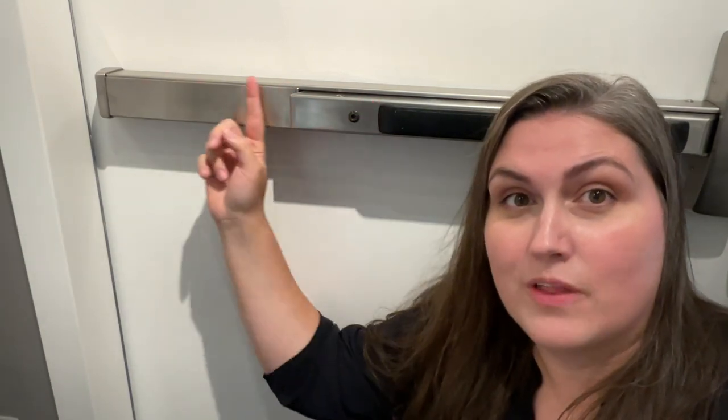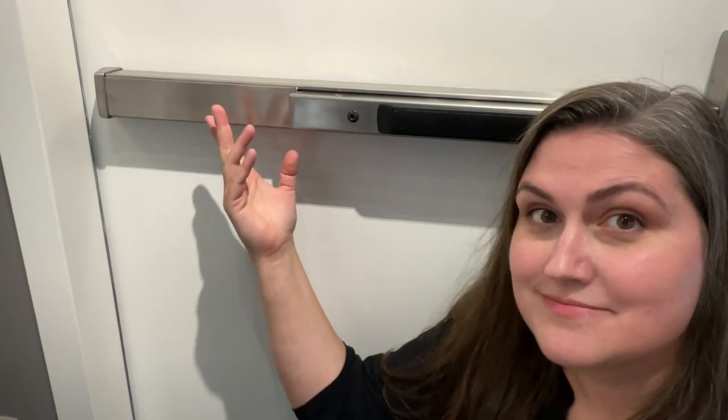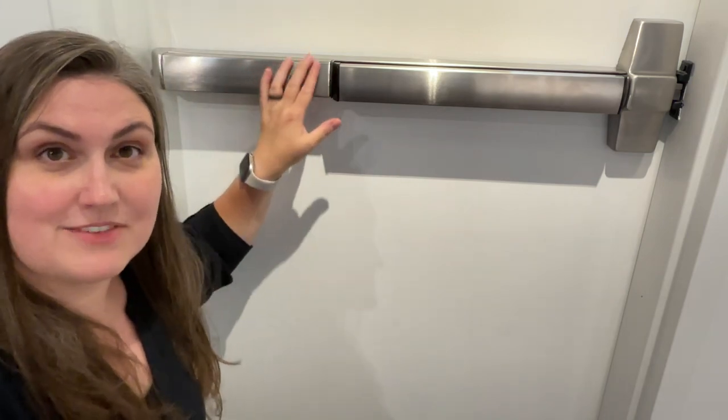Now, when we're checking if the device has the ability to dog, there is usually some sort of a hole that a hex key can go in. You want to make sure that that's not there. Just so you can see what that looks like on multiple devices, over here is where you would dog this device down.